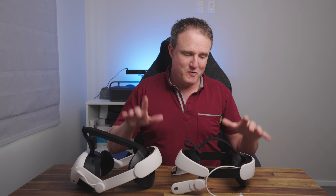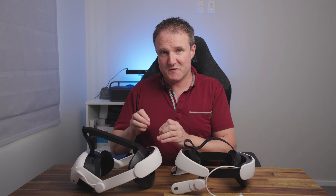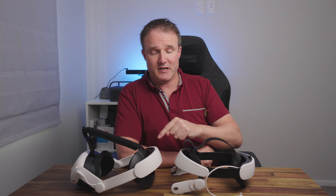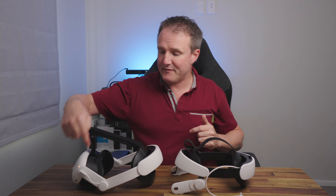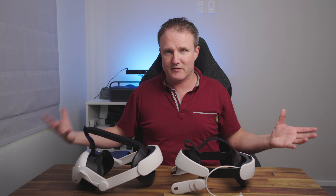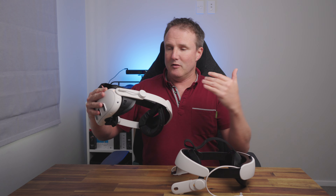One nifty feature these battery straps have is pass-through charging. When you plug them into a USB-C cable connected to something that can provide at least 45 watts of power, it will use 25 watts to charge the headset and the rest to charge the battery. So you only need one cable plugged into the back to charge both. You don't have to keep plugging the cable in and out on the side. That is a really cool feature, and for people without docking stations, having it all in one place is really going to help look after your Quest 3 and protect the USB-C port as well.